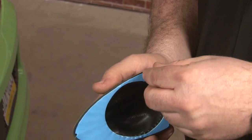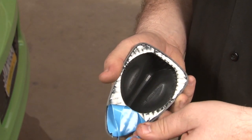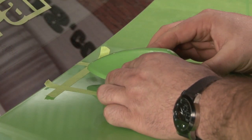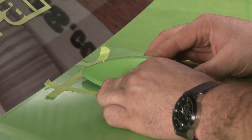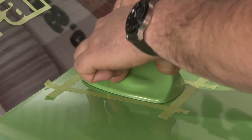We're going to remove the blue backing, and we're ready to install. We're going to line it up with our tape marker and press down on it.